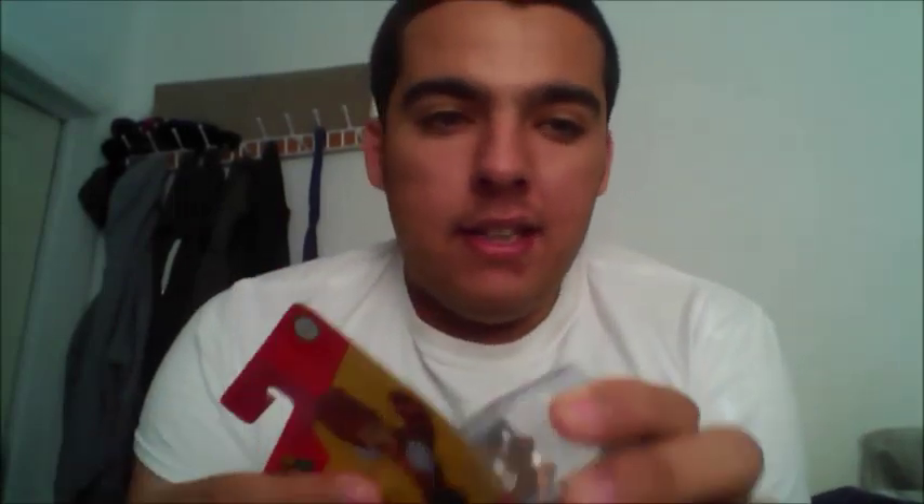Let's open it. Opening it is always my favorite part because it's just oddly satisfying to open up one of these. I have my own handy dandy trash bag here with my own trash bin to the side over there. Get that out of here.